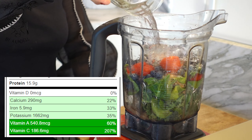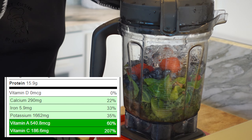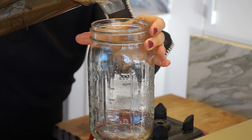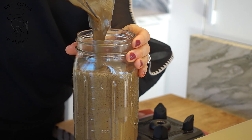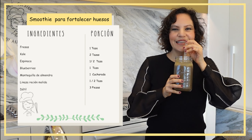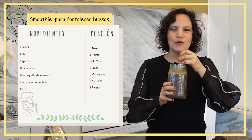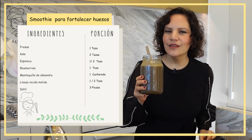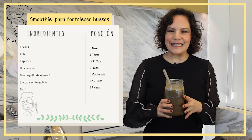Ya agregamos el agua con hielito y licuamos. Vamos a probar este delicioso smoothie. Deliciosísimo, por supuesto. El dátil y la mantequilla de almendra son el secreto de esta delicia en cuanto al sabor. Está súper, súper rico.